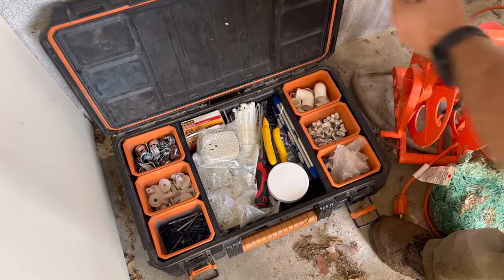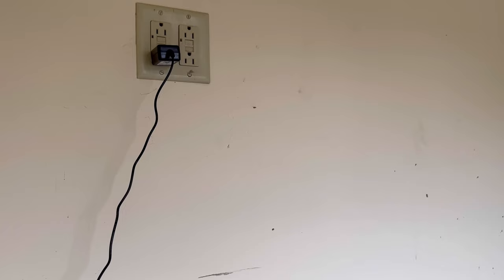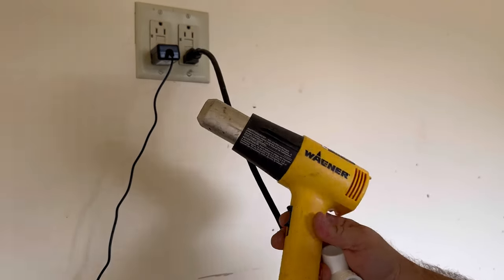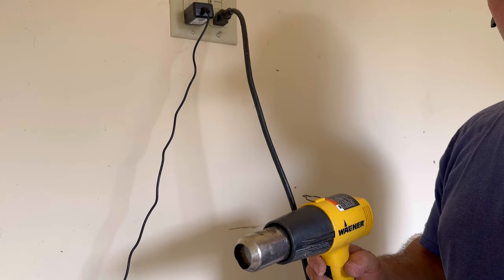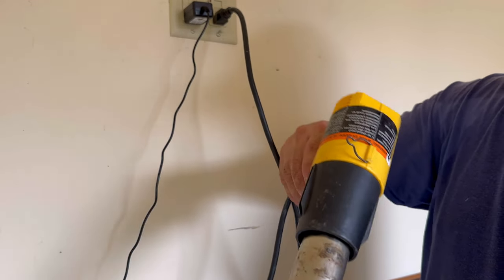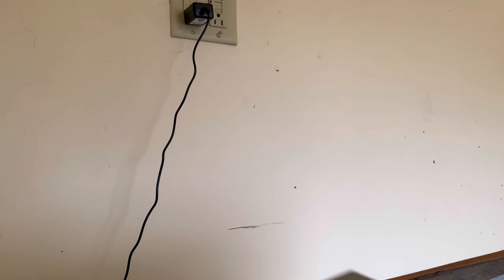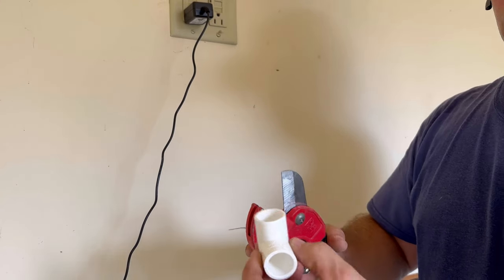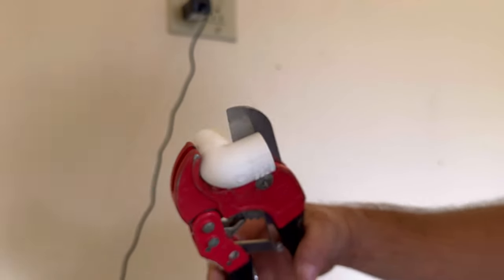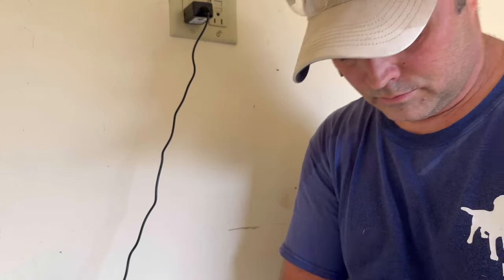Next grab yourself a half-inch 90-degree PVC elbow. You'll be cutting this elbow, but before you attempt to cut it you'll want to heat it up. Grab a heat gun or even a hair dryer — heat up the plastic so that it doesn't shatter or crack when you cut it. Once you've applied heat, grab your PVC cutters and cut one end of that elbow off. Now you've got a nice flush end that you'll be able to put up against the brick wall.